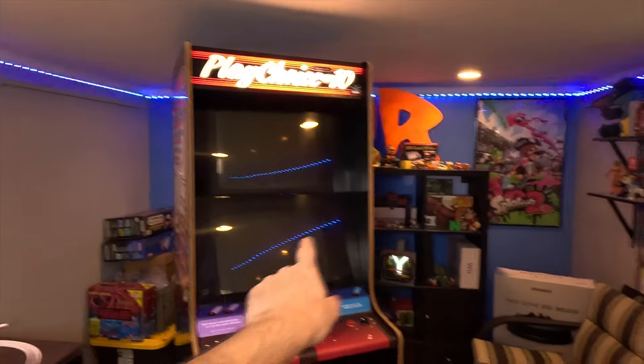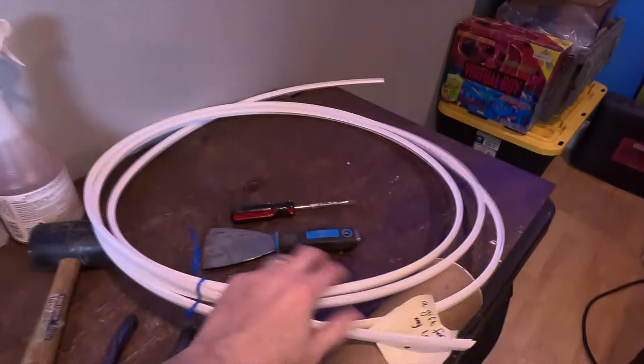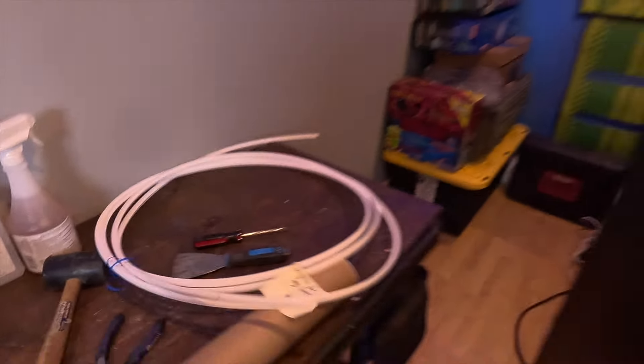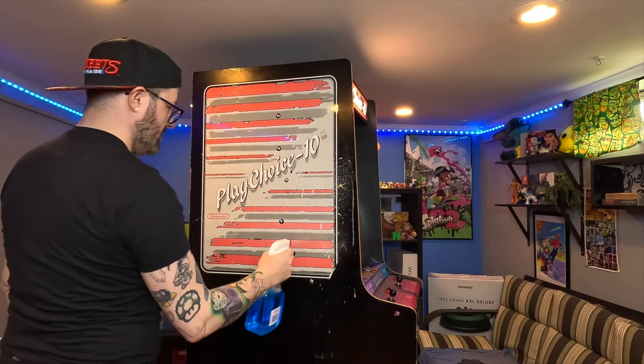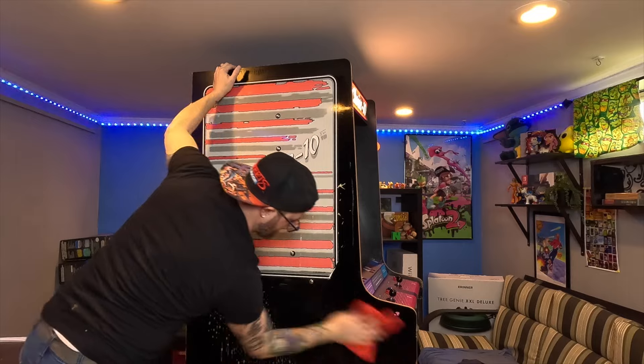Alright, we got both t-moldings off with a clean channel. I got my replacement piece right here, hopefully that's the right stuff — we'll see.